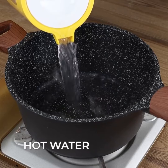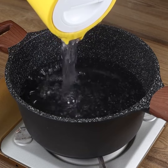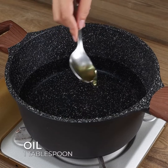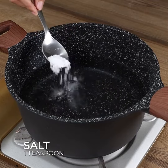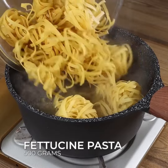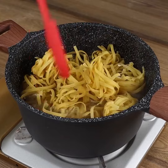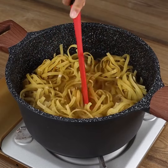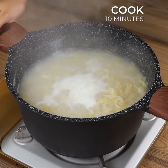Now in a pot on medium heat, pour 2 liters of warm water. Add 1 teaspoon of oil, 1 pinch of salt, and stir to bring to a boil. Then add 500 grams of fettuccine. Let cook for 10 minutes, then remove from the heat and drain the water.